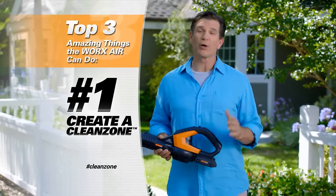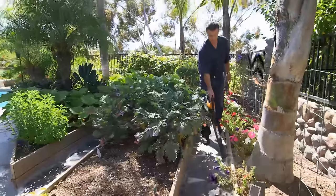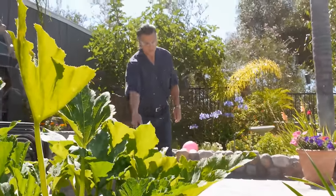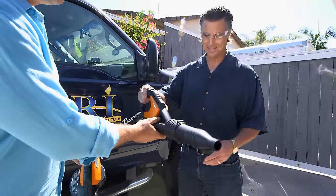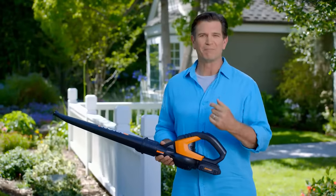With the WORX AIR, in just minutes, you can create a clean zone all around your home so dirt and pollen never even make it through the door. And that's number one of the top three amazing things the WORX AIR can do — create a clean zone. We're going to show you all three top things during this program. But first, we're going to visit a guy who already owns the WORX AIR. He's a big fan and he uses it all the time. Let's see what happens when we introduce him to the new attachments.